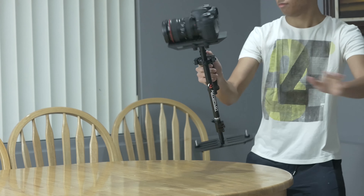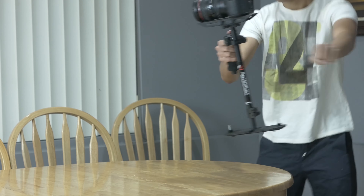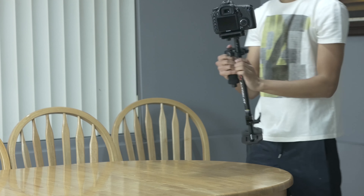Overall, this stabilizer does what it's supposed to do and gives you stabilization on a cheaper budget. Though it lacks the fancy knobs and some thingamabobs of the more expensive stabilizers, at the end of the day you'll learn how to use this and get the most out of it.